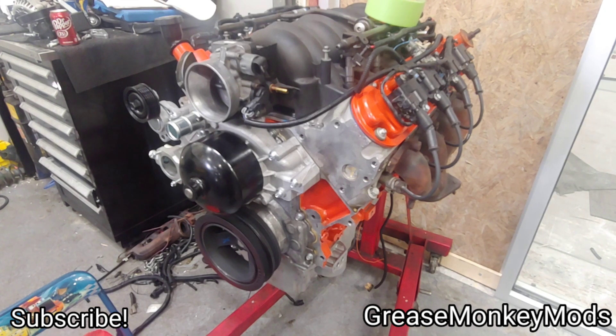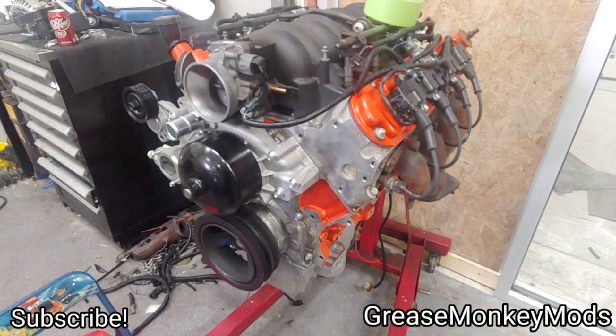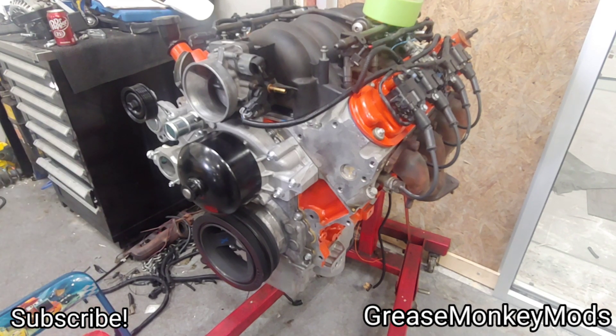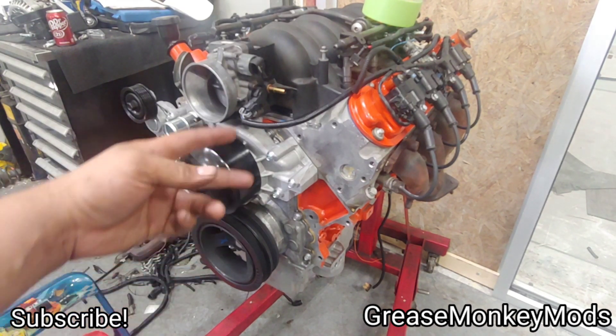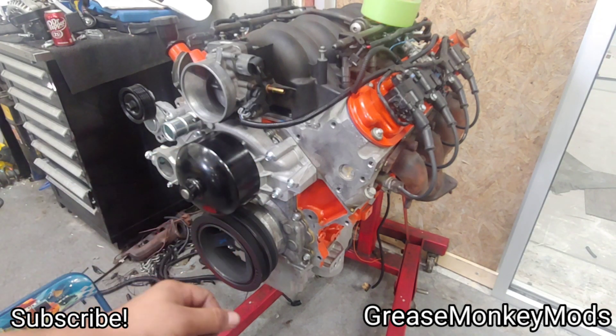Thanks for clicking on the video. This is my LS1 that I'm building from scratch to put into my Lexus IS300, and along the way I'm just trying to make some helpful videos. In this video I'm going to be talking about some budget LS accessory brackets from ICT Billet.